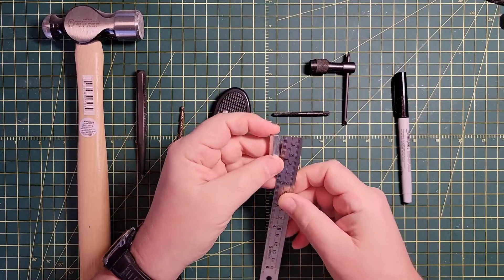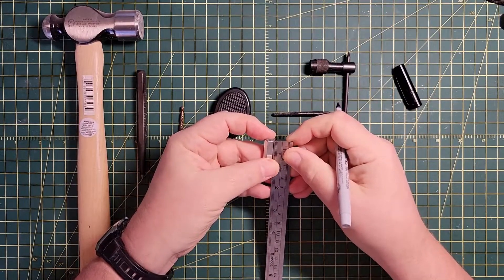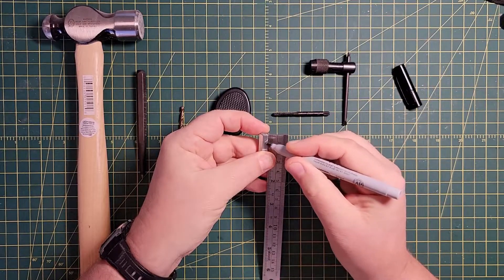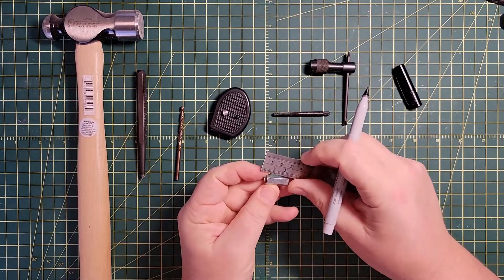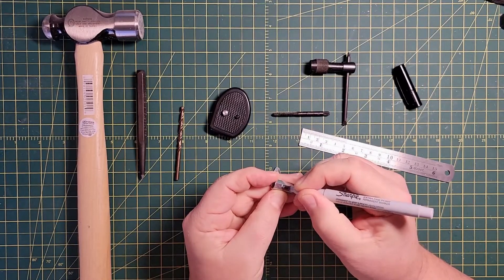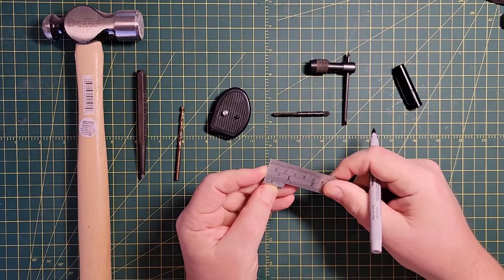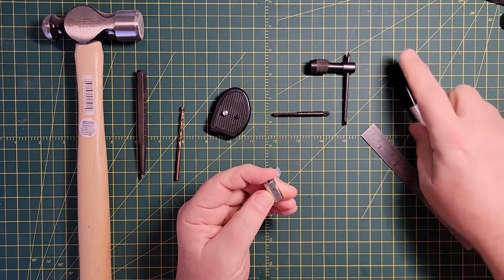We want to measure down from one end 5/16ths of an inch and mark it. I'll double check — always double check. I was a little long, so let me adjust. Triple check — yep, 5/16ths of an inch on the nose. That's where we want to drill our hole. Let's get out to the garage and get drilling.